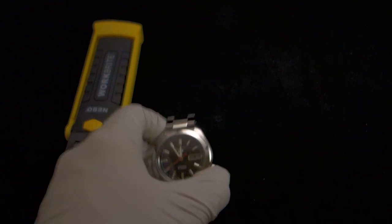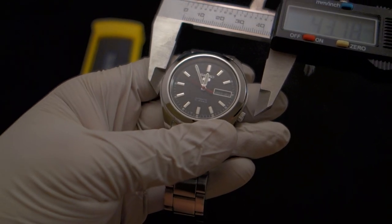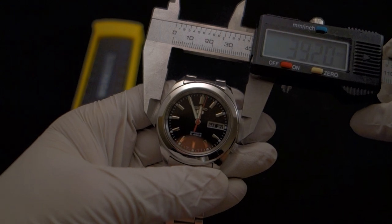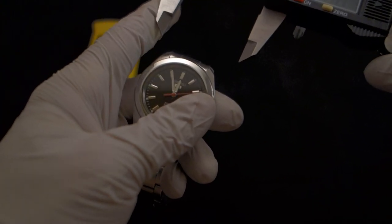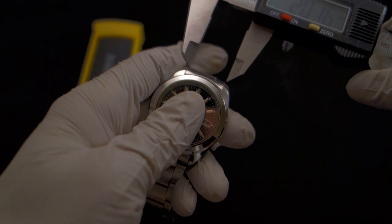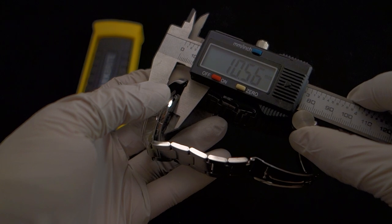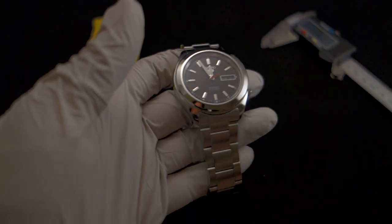Let's check out some watch dimensions. I actually have a caliper because I find that watches ordered online are often not the size the seller says they are — so I'm providing a service by actually measuring it. The case diameter is 39.2 millimeters — a good, moderate, medium size for most wrists. The lug width is about 20 millimeters, and the case thickness with the glass is about 10.5 millimeters.